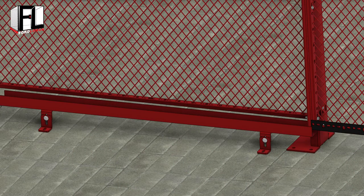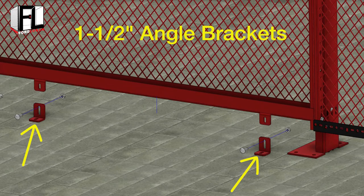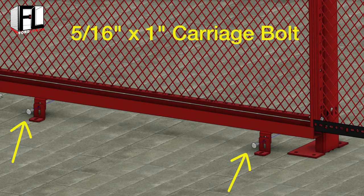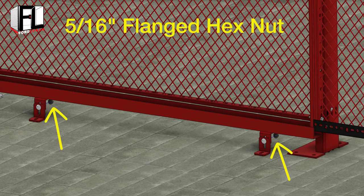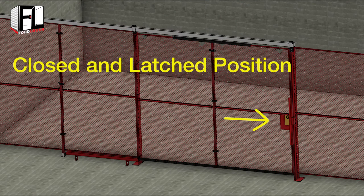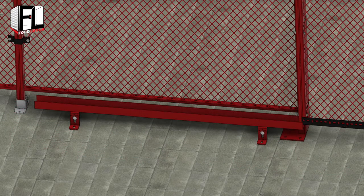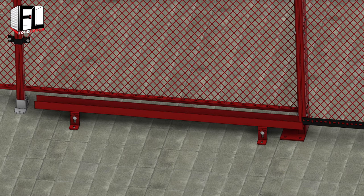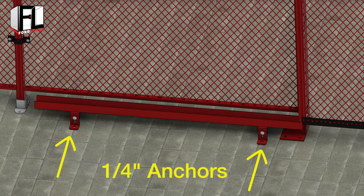The final step in the slide door assembly is to assemble the door guide at the bottom of the door. Bolt two one and a half inch angle brackets to the slide door guide using a five sixteenths inch by one inch carriage bolt and secure with a five sixteenths inch flanged hex nut. Do this for both angle brackets. Make sure the slide door is in the closed and latched position, then place the slide door guide under the door — the back part of the door should rest at least one inch inside the channel in the closed position. Once the door is positioned correctly into the door guide, mark the anchor hole locations of the two angle brackets and secure the guide to the finished floor with quarter inch anchors.